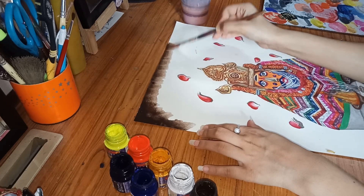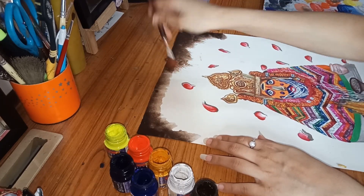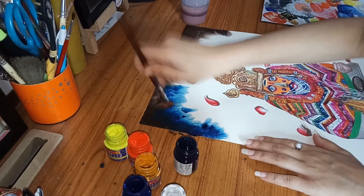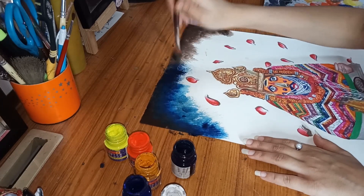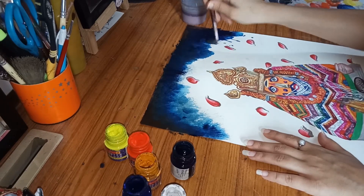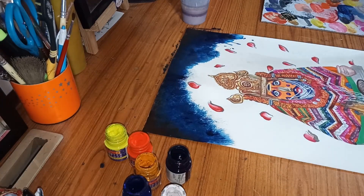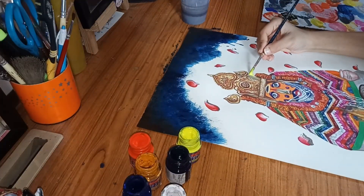For the background I am using red and brown color, which you can get in the market. I am using large brush strokes. Now I am using Prussian blue and also ultramarine blue to give a darker shade. For the edges of the painting I am using fluorescent yellow color — make sure you do the edges properly.